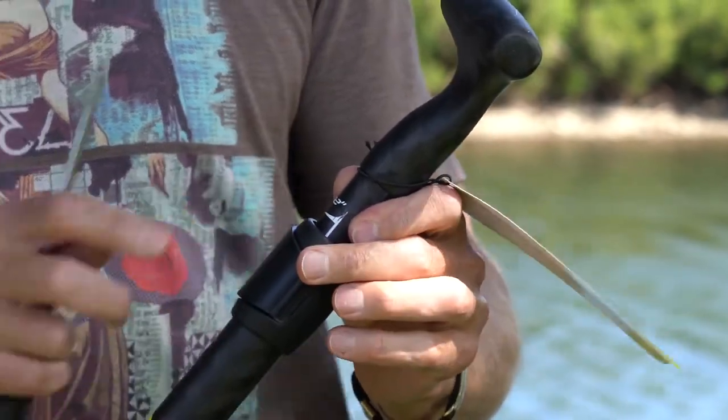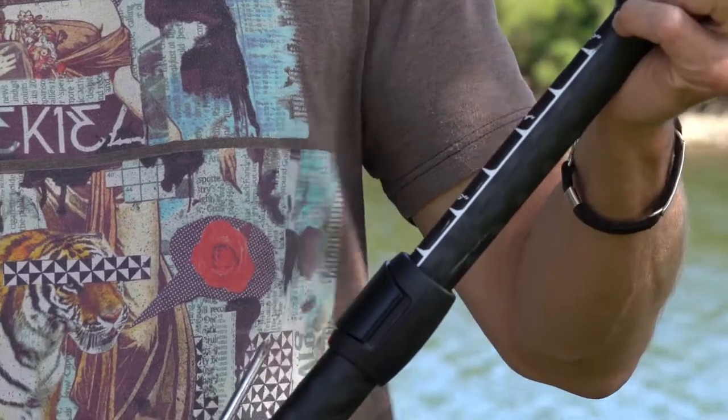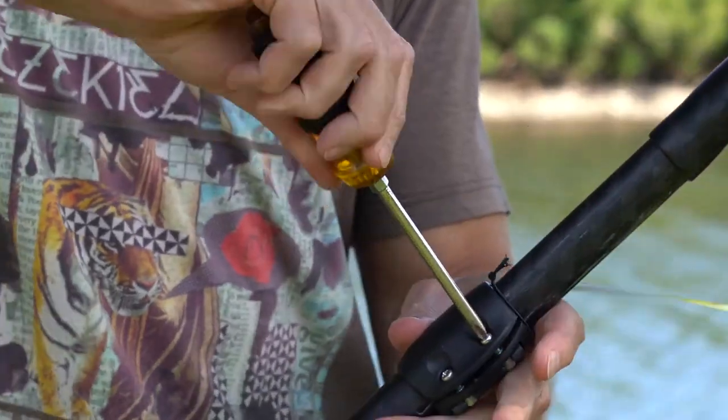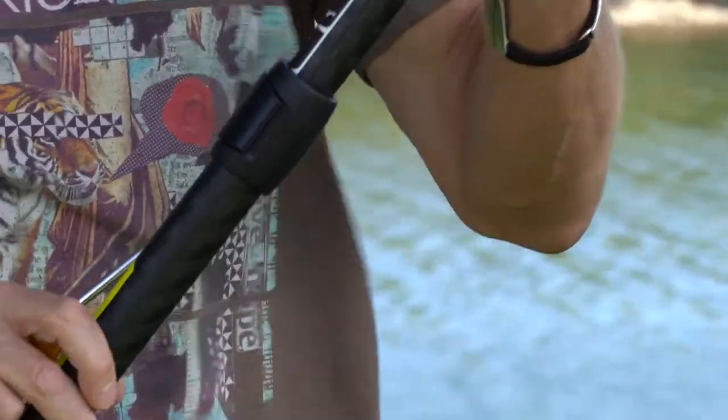To adjust the tension on the adjusting collar, if you can slide it while it's closed, it's not tight enough. Take a Phillips screwdriver and evenly snug down the two screws on the back of the collar until the handle doesn't move any longer.